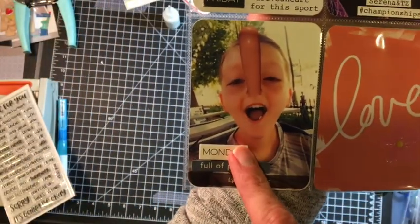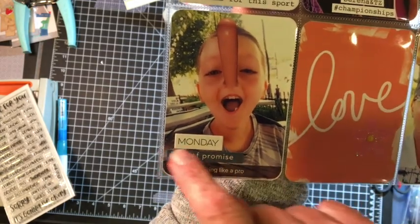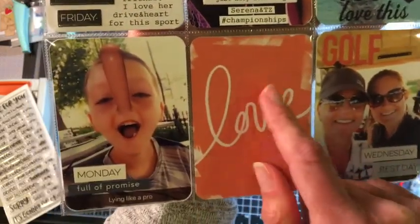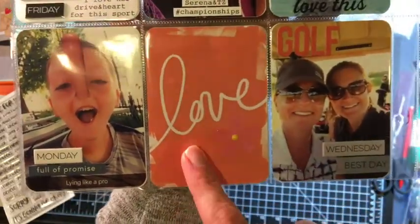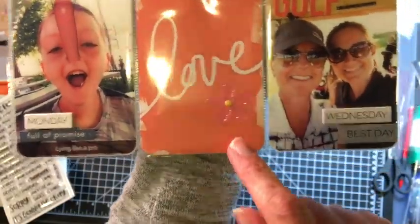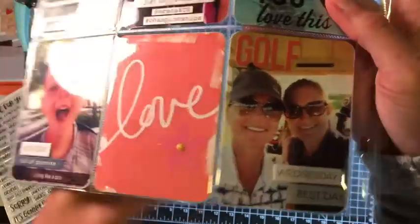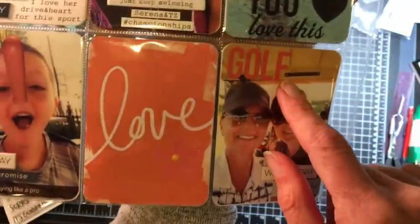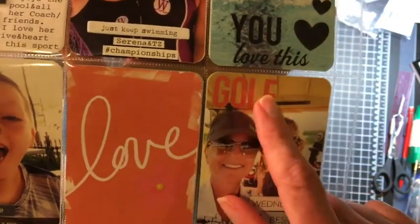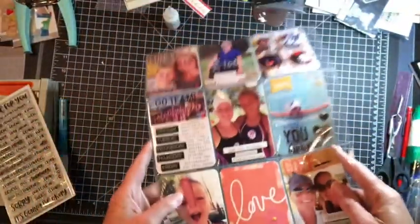Here's a fun Snapchat and another chipboard day of the week. More word stickers here. This 'love' is a Project Life card cut apart. This is a flower sticker from my stash — it's got some fun glitter on it. And that's just a yellow enamel dot. For golf, I used alpha stickers and then another day of the week and a Mambi sticker. That was page two.